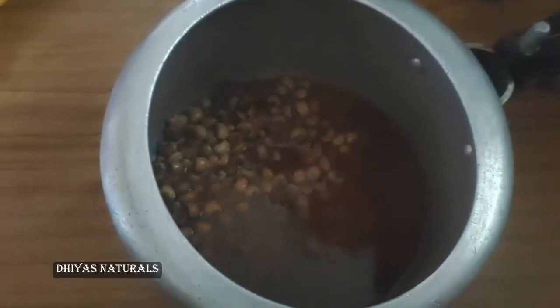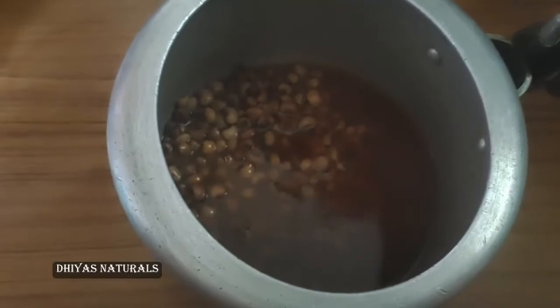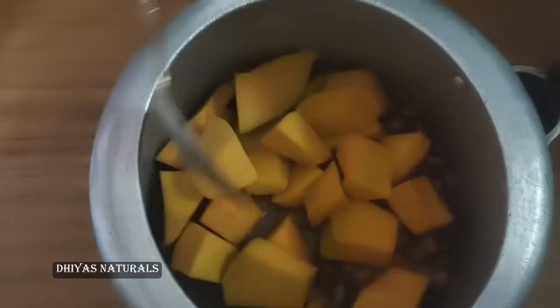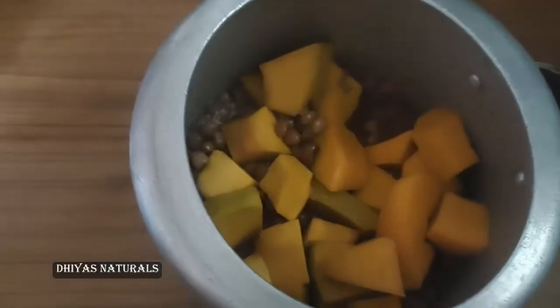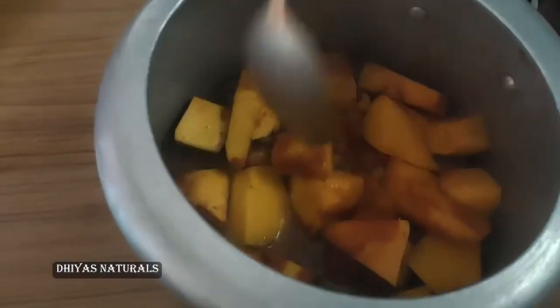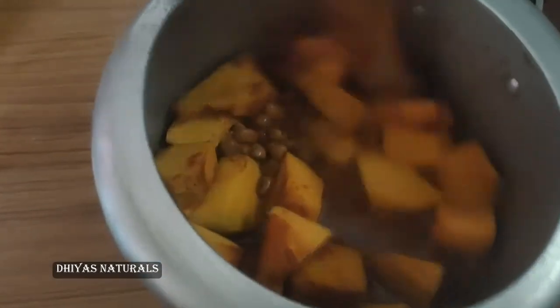We will add a fine paste — it will be ready. Then we will add this and add in a bowl. Add in a bowl, add one spoon. We need fresh pepper and add 1 spoon.